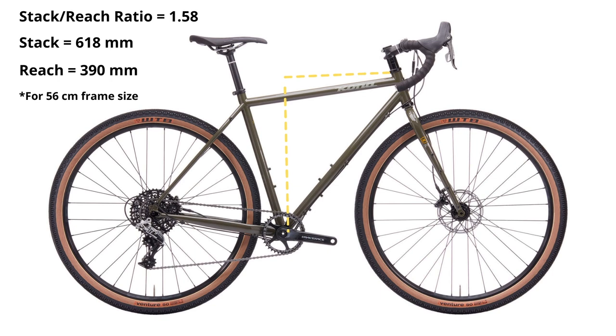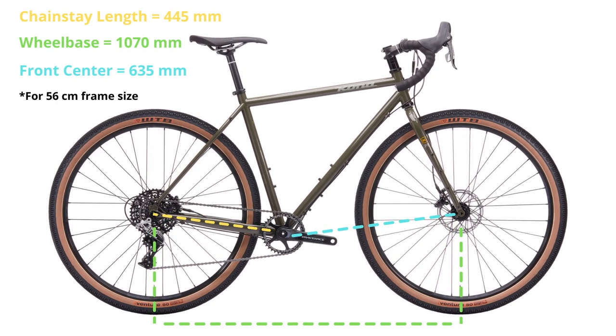Technically, anything over 1.5 for a stack-to-reach ratio is considered upright, and it's going to be fairly comfortable for those long days in the saddle. At 1.58, it's super comfortable — you're not hunched over and you don't get a sore back. It's beautiful. The chainstay length is 445 millimeters, which makes it feel rather relaxed in the rear.